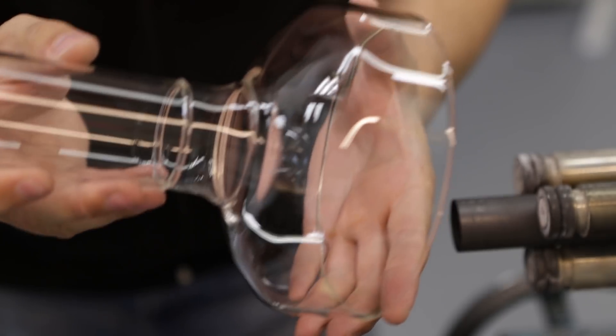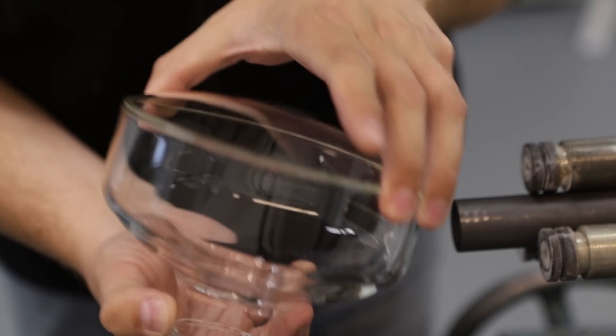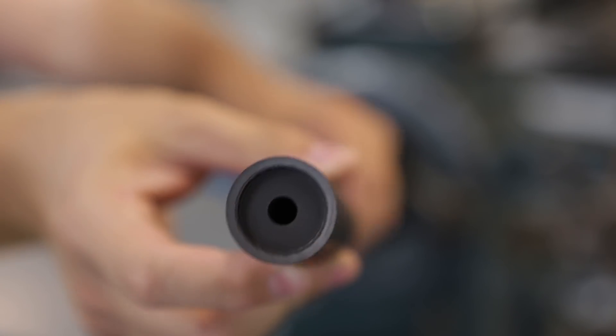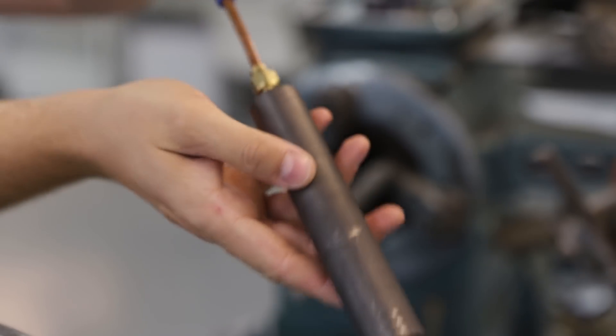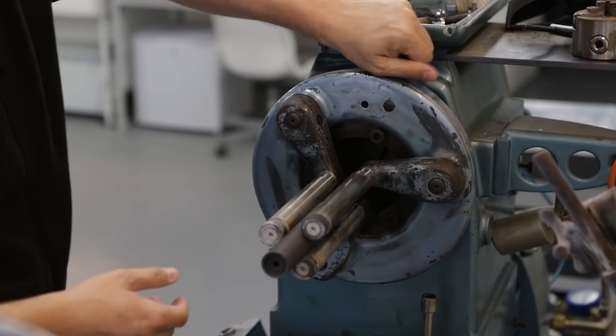In today's video I want to make a test of sealing the front window into the envelope of our new tube. In the last video I made a graphite holder which uses vacuum to hold the window in place. So today we will see if it actually works.